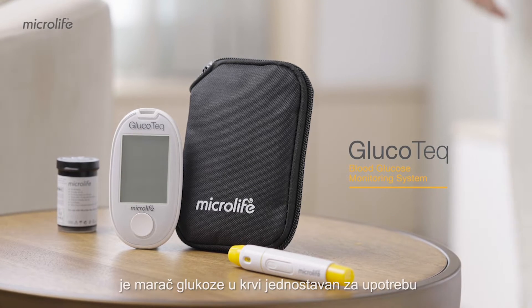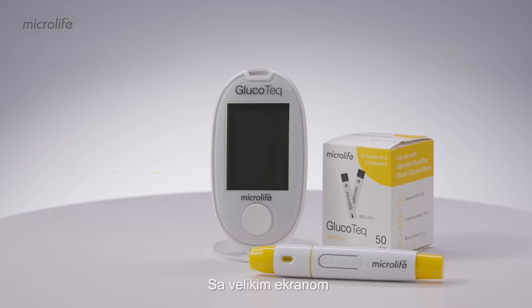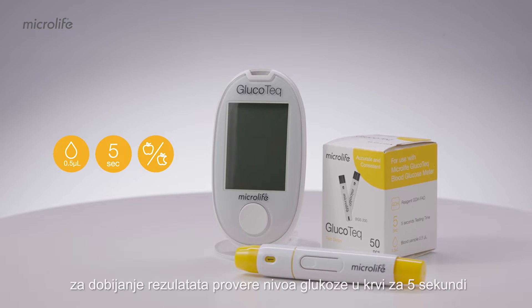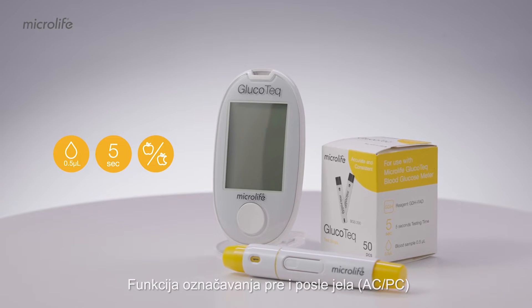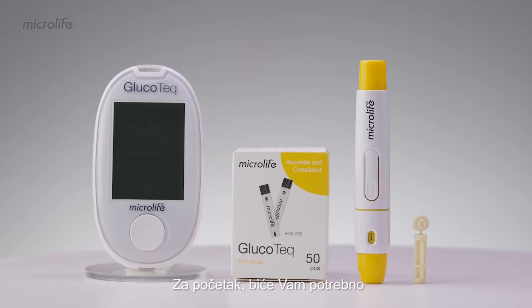The Microlife Glucotec is an easy-to-use blood glucose meter for checking your blood sugar level every day. With a large screen, only a tiny 0.5 microliters blood sample is required to achieve a test result of blood glucose level in 5 seconds. The before or after meal function, ACPC, makes the meter easy to use.